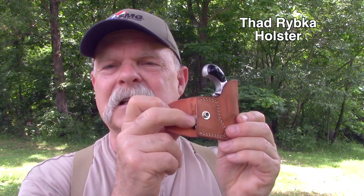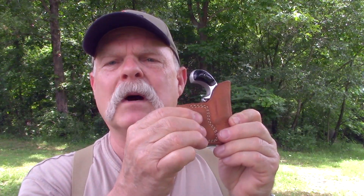I did want to close though and show you — this is their small 22 long rifle version, which also can shoot 22 shot cartridges and some other things like that. This is a cool holster. This one happens to be made by Thad Ribka. It's got a place for some extra ammunition. If you carry one of these guns, make sure you put it in a holster like this before you put it in your pocket.